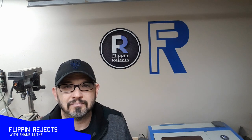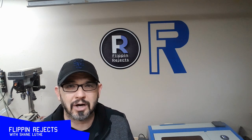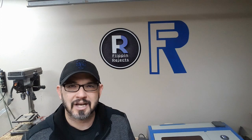Welcome to Flippin' Rejects with me Shaman. This week I'm going to be making a floating bottom lamp. We'll see how this one works out.